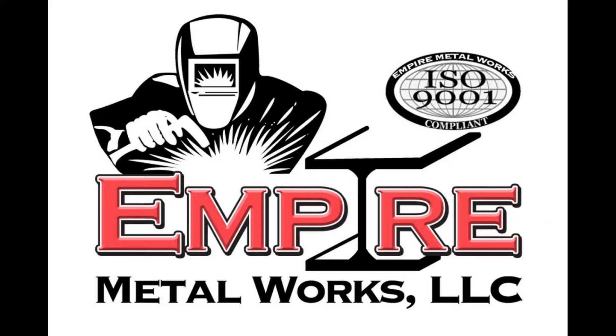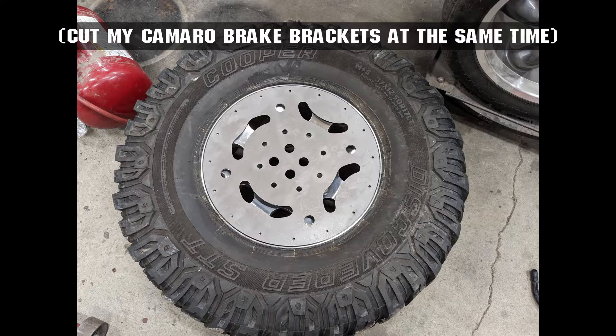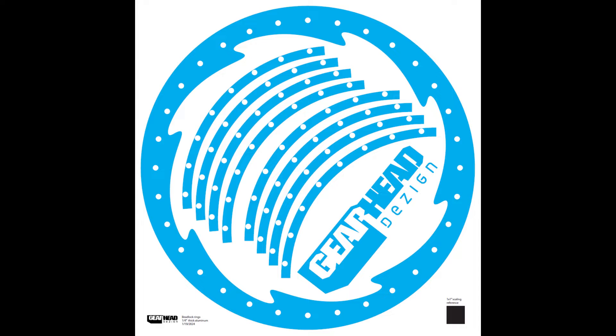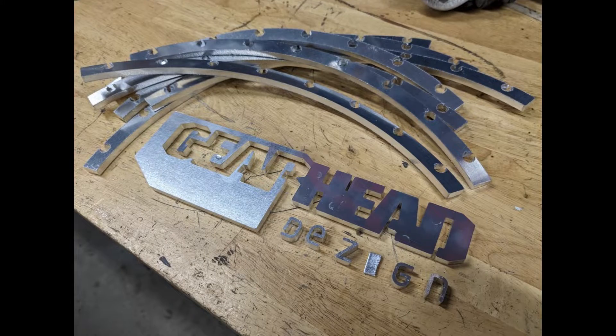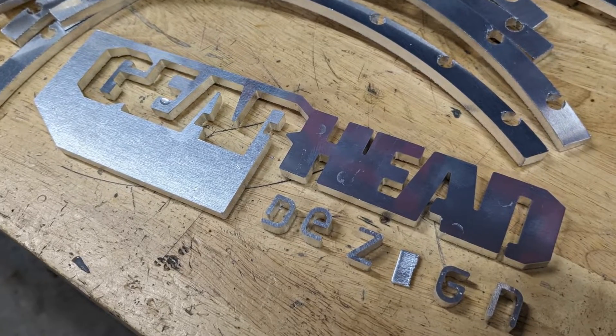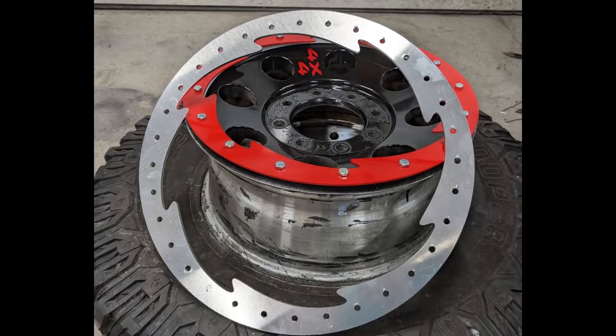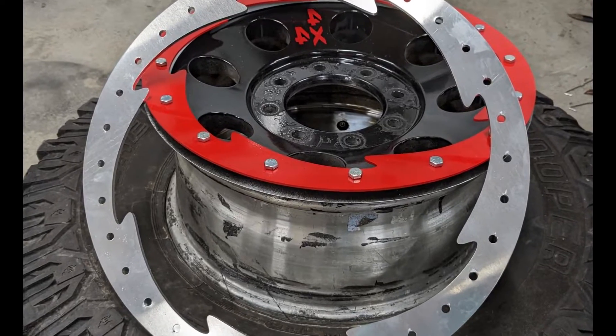I had my buddy James at Empire Metalworks laser these for me — you send a PDF and you get back metal parts ready to go. This was quarter inch steel for the drill guide, and the beadlock ring I did in quarter inch aluminum. Go to empiremetalworks.com — tell them Gearhead Design sent you, because he gave me the beadlock ring as a freebie to see if this plan is genius or stupid, because it's one or the other.